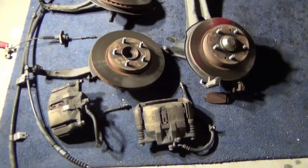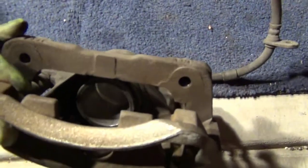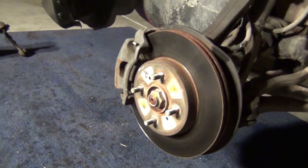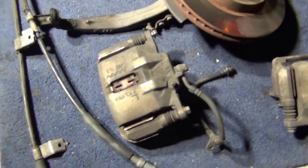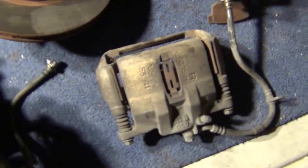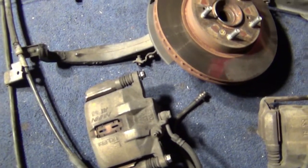The powder coating requires the rubber to be removed because the heat in the process will melt them off. Here are the fronts — they don't look too much different from the stock ones on the car, but they offer a lot more stopping power. I'll be painting these red as well. They came with brake lines, but I won't be using those — upgrading to stainless steel.